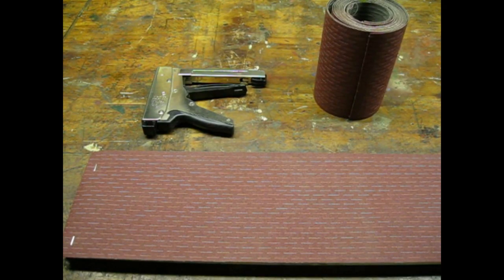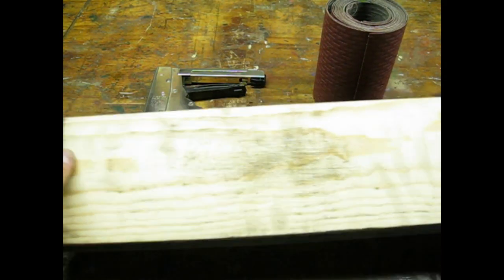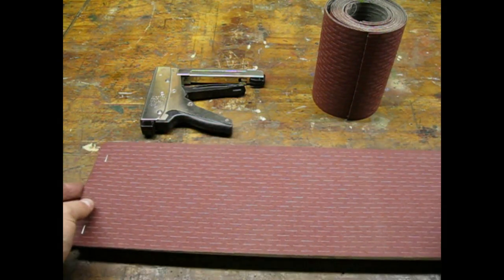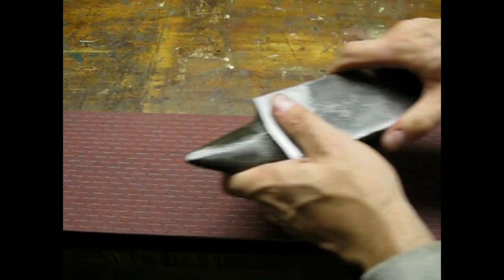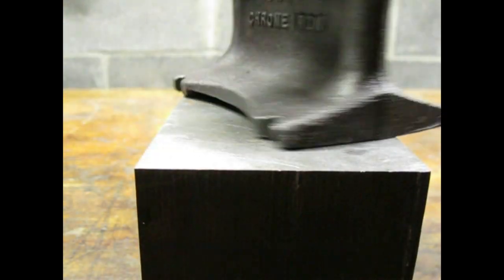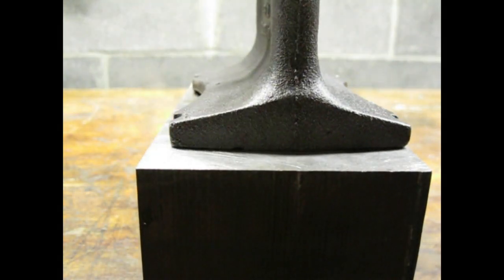I made this special anvil surface truing board. The design and construction of this device was too complex to go into now — maybe another video. This process took some time; I would sand for a while and take a break. Eventually I was able to get both the base and the work surface pretty flat.